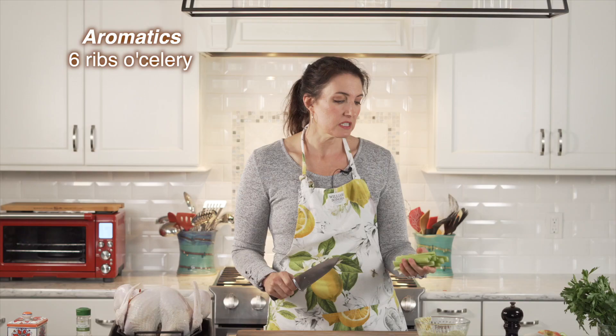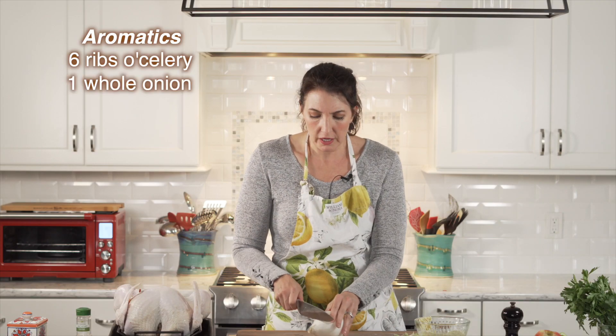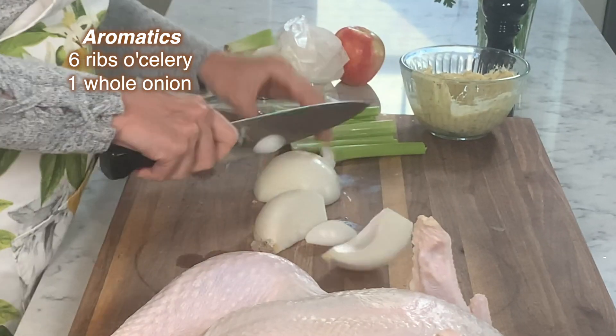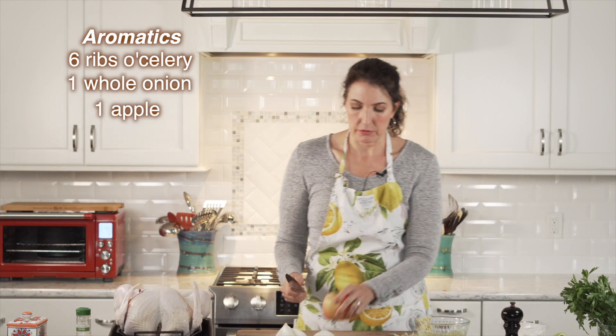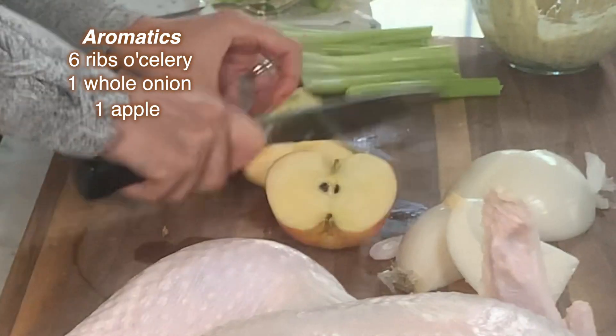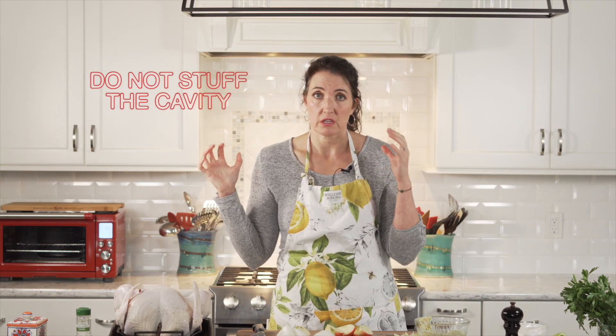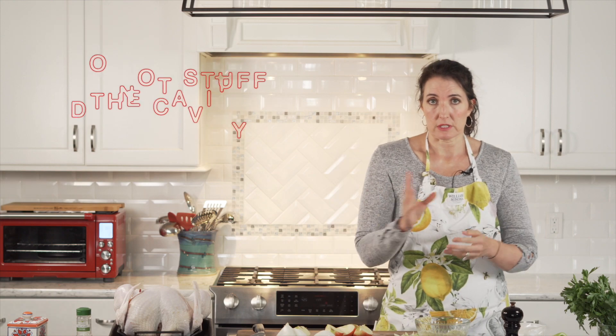What else do I need to get ready? I need to chop the celery — six ribs of celery, a whole onion, and then an apple. This stuff goes on the inside. I'm going to quarter the onion. You're going to shove the cavity with a bunch of things. I also do not stuff the cavity of a turkey with dressing — that's another episode entirely.